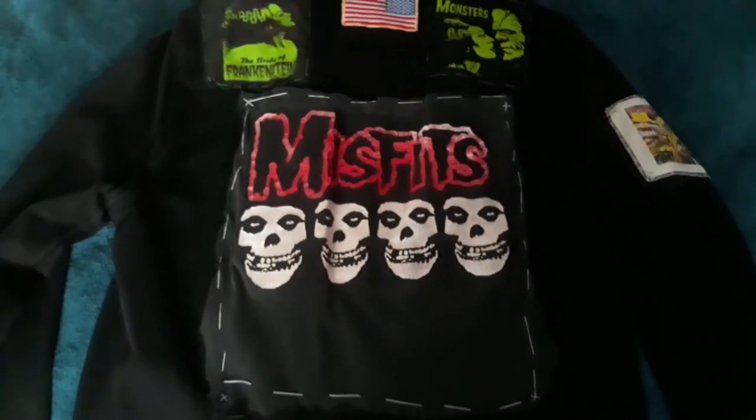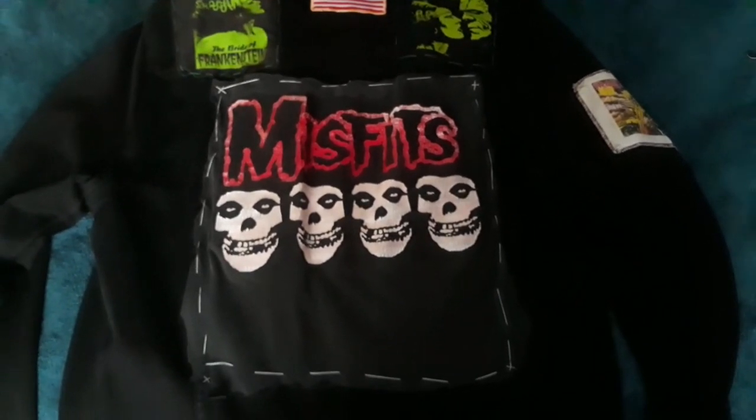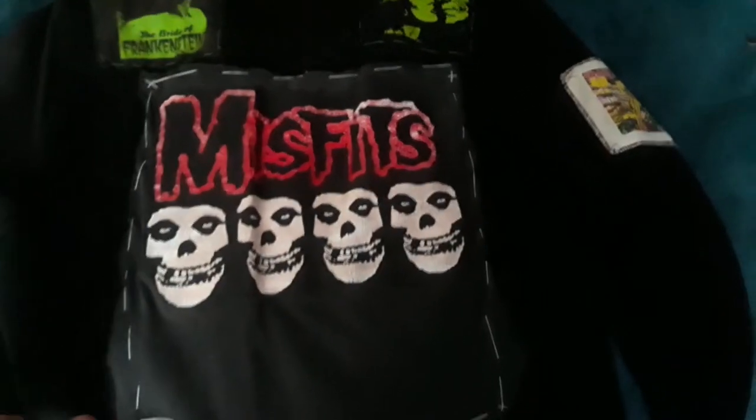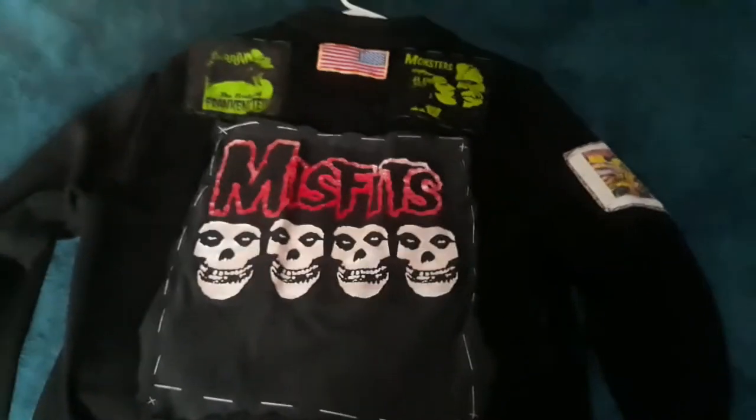At the bottom of the back, my back patch is a Misfits patch. I actually cut this off from an old t-shirt that was getting worn out, but I didn't want to throw away the Misfits logo, so I decided to cut it out and sew it onto the back of my jacket.